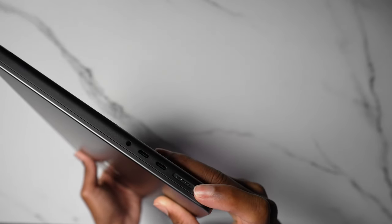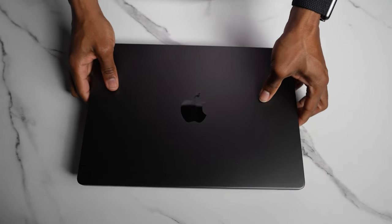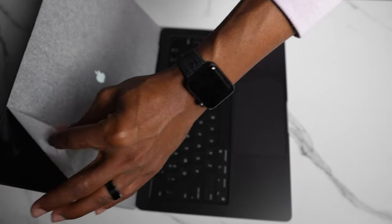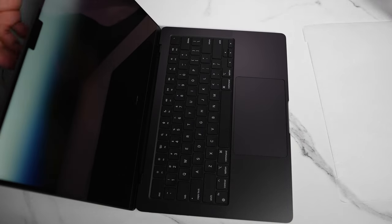There are the charging ports — multiple USB-C ports. And I can't tell you how crazy light this is. Oh wait, it turned on by itself? That's too cool!